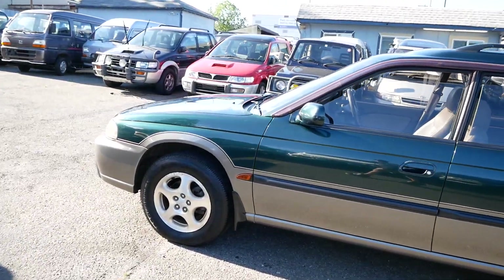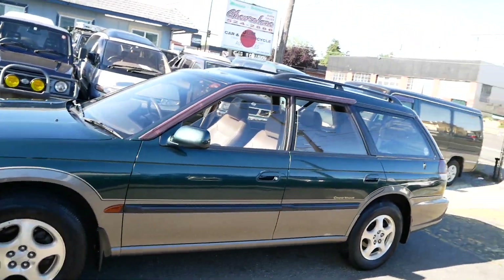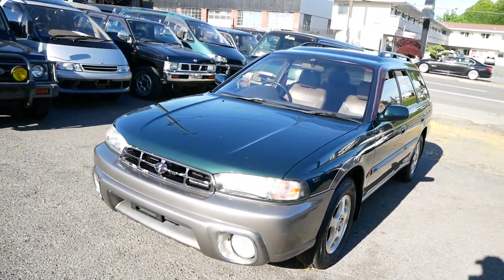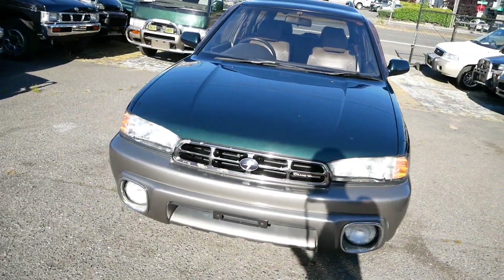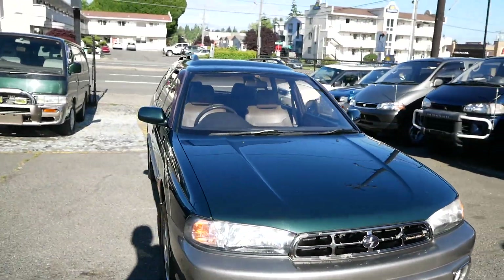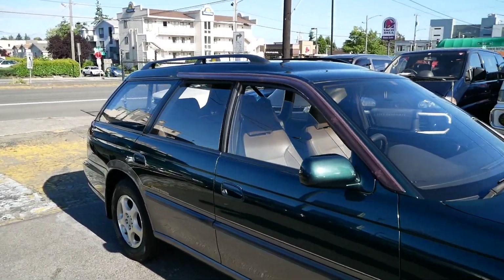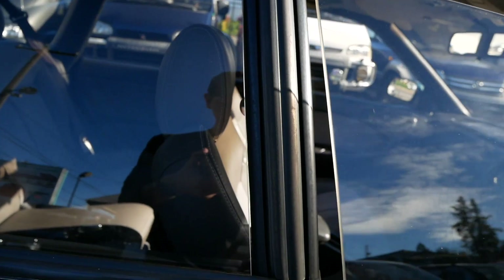The Grand Wagon is more similar to the Legacy Outback that we had here in the US. It's a bit higher up, a little bit more ground clearance. You've got the big fog lights in the front, and this is one of the highest trim levels, which gets a perforated Alcantara interior and some really nice seats.